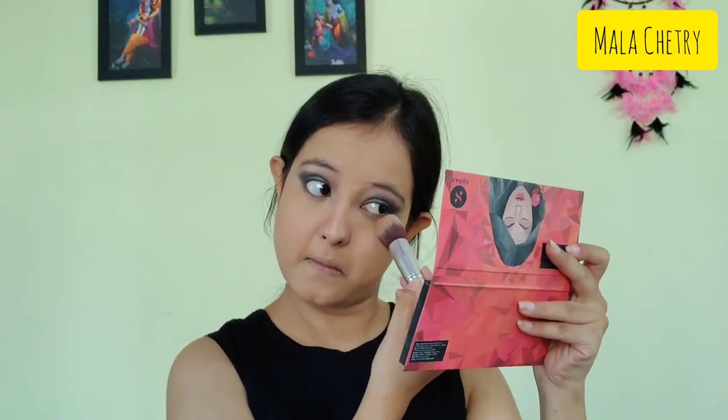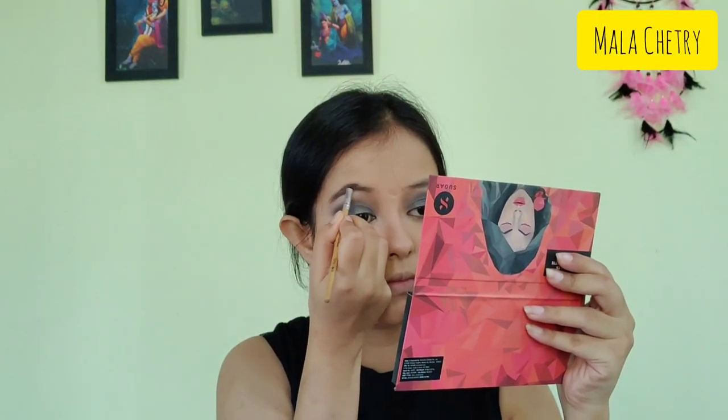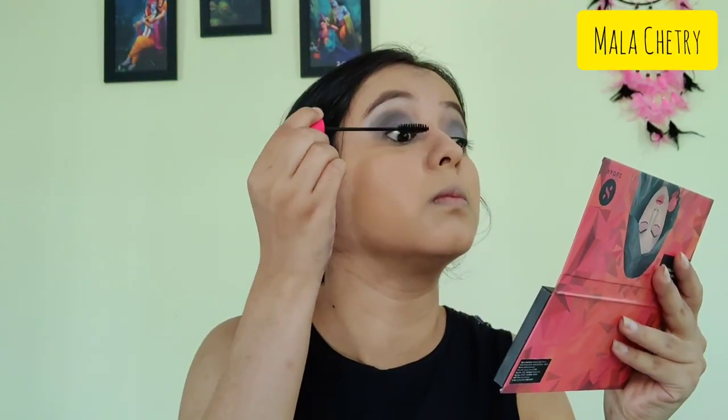Next, to set the concealer, I'm applying the compact powder. Then I'm moving on to my eyebrows, taking the brown shade from the Wet n Wild palette to fill them in. Now I'm applying mascara, which is from Color Bar.